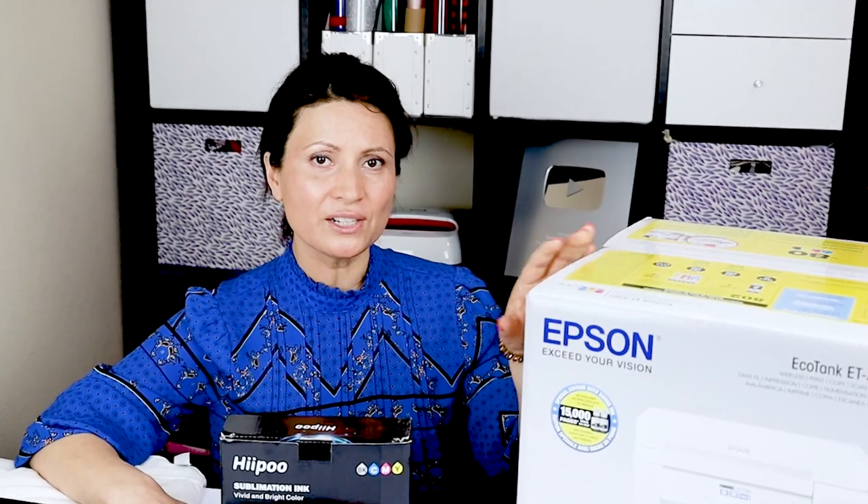Hello everyone, welcome back, this is Daisy. I have been having many requests to do a class or tutorial on how to do sublimation, so today we're going to be converting an Epson EcoTank printer into a sublimation printer.